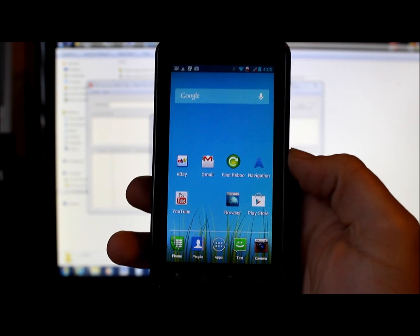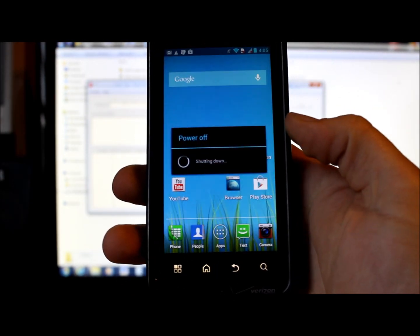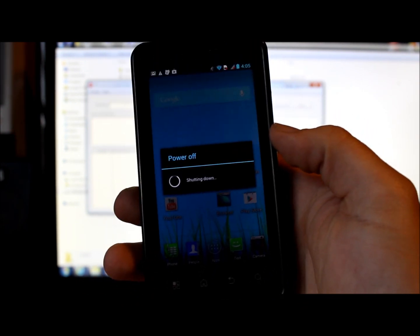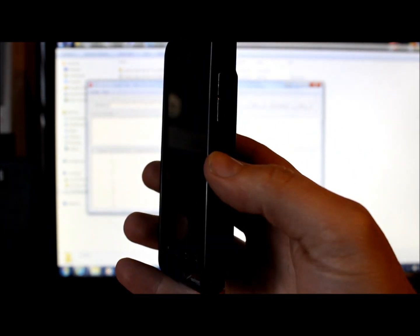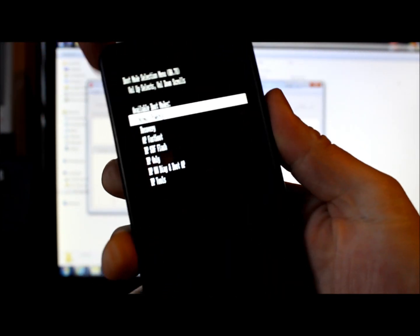Now you need to get the phone into AP Fastboot mode. Power off the device. If your device has a problem and won't power up, pull the battery, get it to the powered-off state, then put the battery back in. Hold down both the volume up and volume down buttons at the same time.